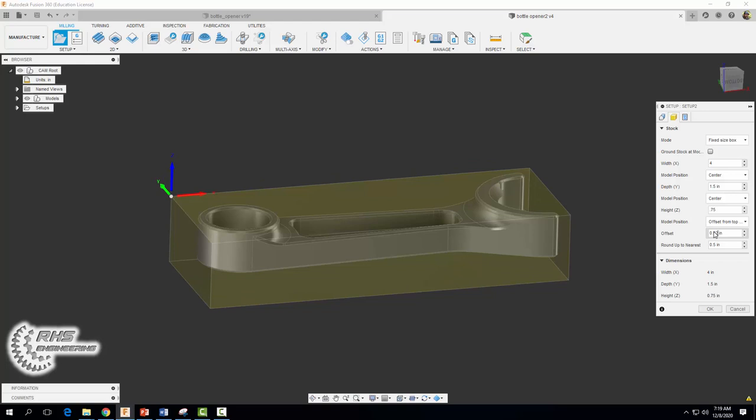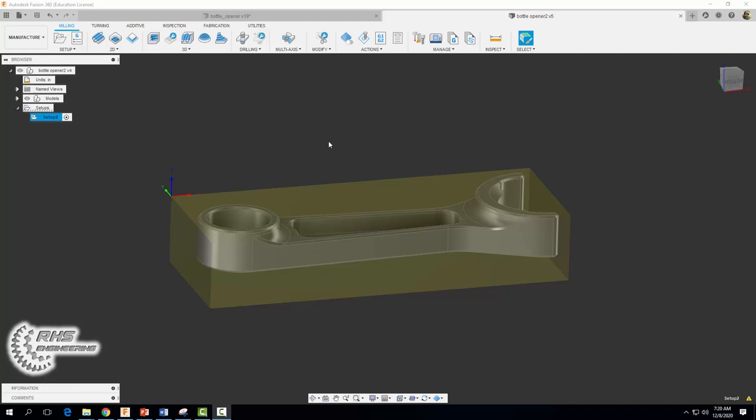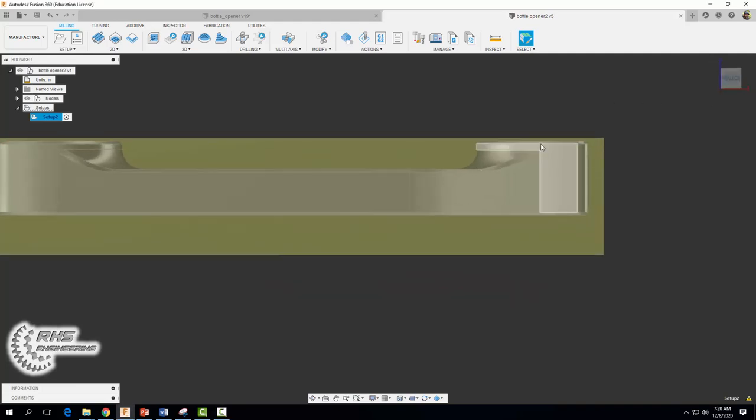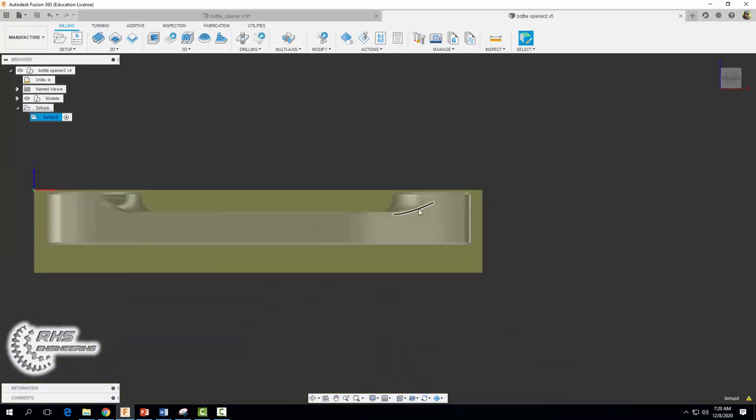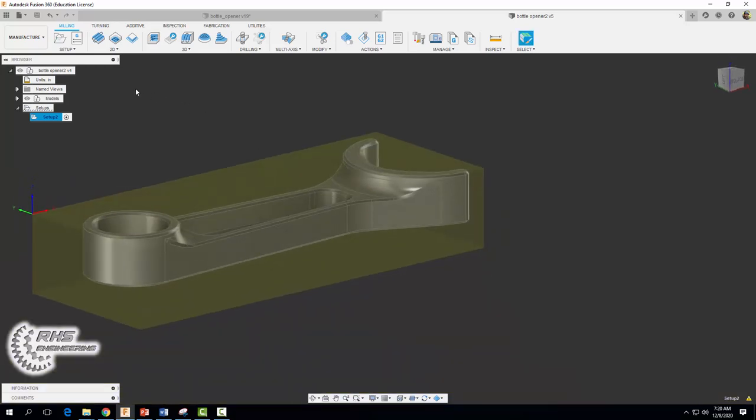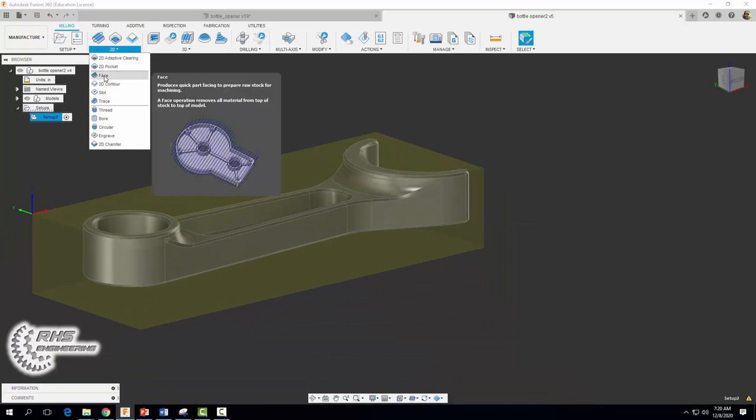Once you have that all set up, go ahead and select okay. If you select the bottom face here and zoom in you can see that 0.02 inches that we offset it. This amount of material — 0.02 inches — is what we're going to face off in our first operation. To do that come on up to 2D and we're going to select a face.